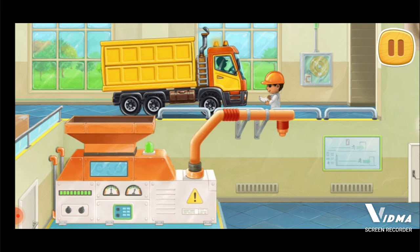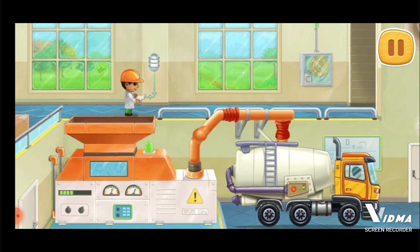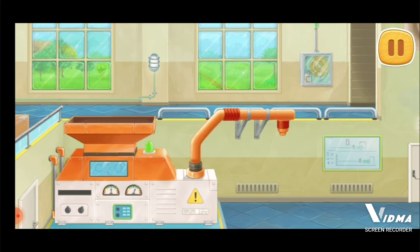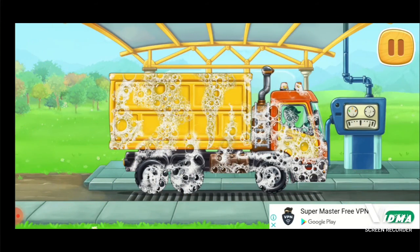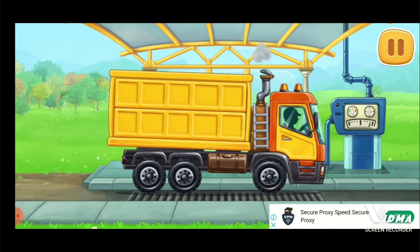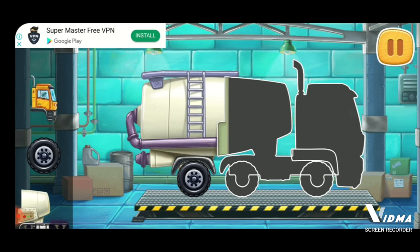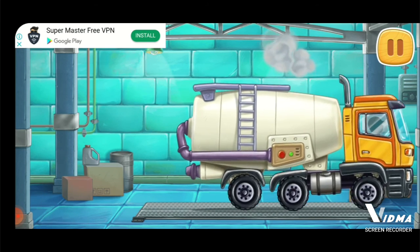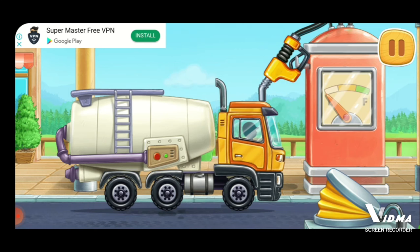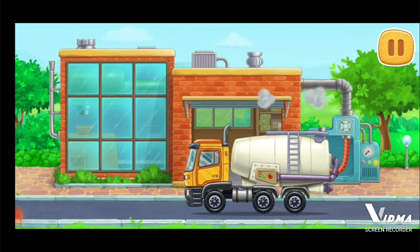Let's make flour from the collected grain. We need to wash the grain truck. We need to assemble a flour truck. Keep up the good work. Now we need to fuel the flour truck. You're doing really great. Let's bake bread from the flour and bring it to the store.